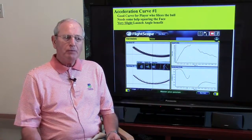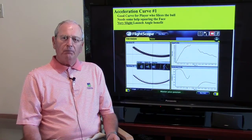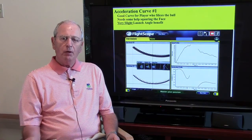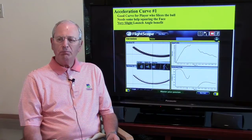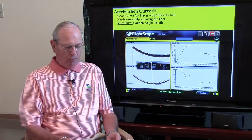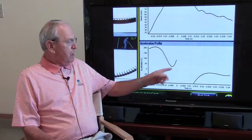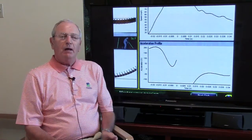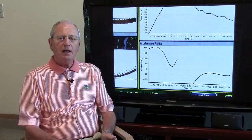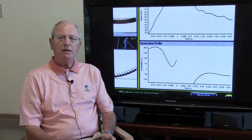I'm going to show you four examples: one for someone who slices the ball, one for someone who fades the ball, one for someone who hits a pretty straight shot or maybe even a slight draw, and one that is totally inconsistent. The first one — concentrate on this area in the lower right-hand side, this curve right here. That's showing you the rate of acceleration curve and what the shaft is doing at the point of impact or just prior to impact. That's the deflection of the tip end of the shaft.